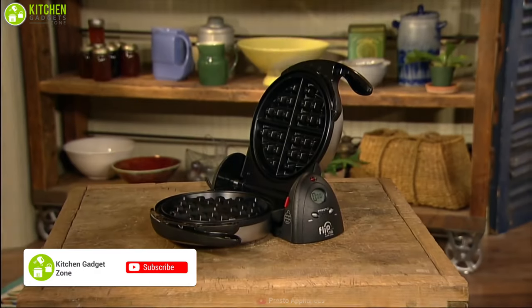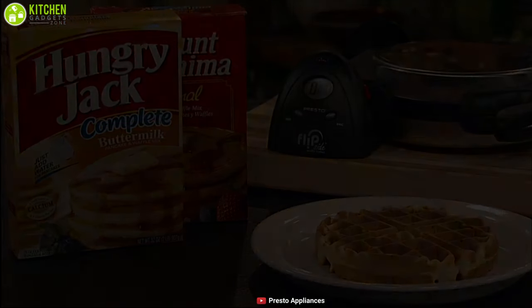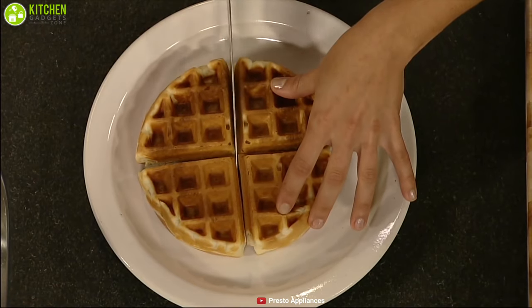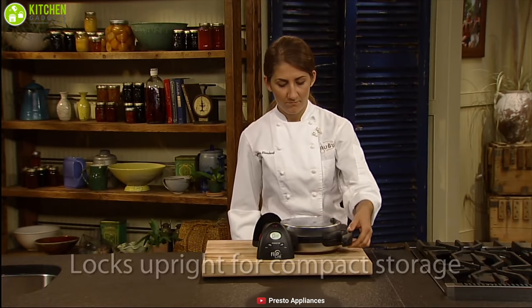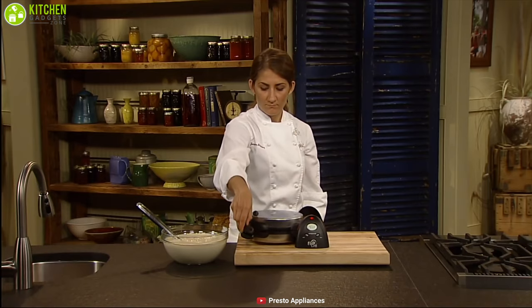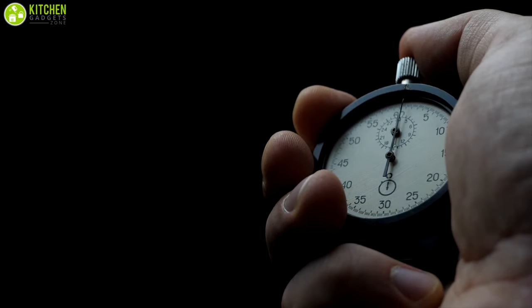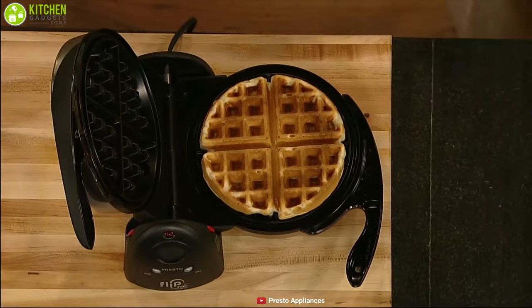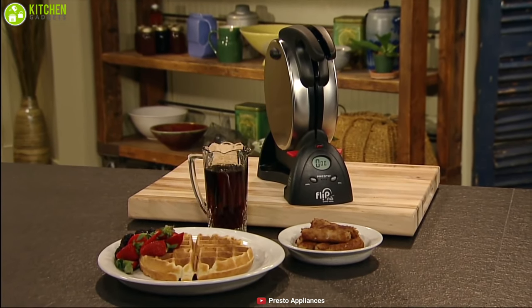Do you love Belgian waffles? Meet the Presto Flipside Belgian Waffle Maker, the best flippable one, which will give you the authentic taste of original Belgian waffles. It features a unique round design with heavy duty grids, ideal for baking waffles that come out in four sections that are very easy to cut. Its flipping capability allows you to spread batter, syrup, or fruits throughout the grid before baking. The Presto Waffle Maker is designed with a digitally displayed countdown timer so you can easily see when your preset baking time is up. Flippability is typically a feature of a much more expensive waffle maker, but you can get it in the Presto Flipside for a fraction of the price.